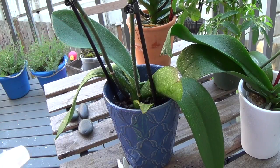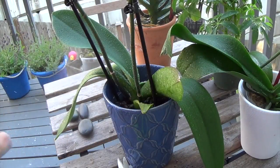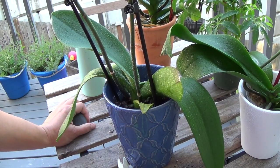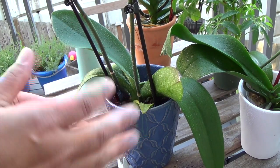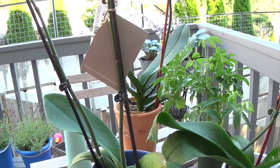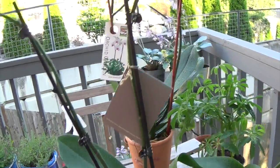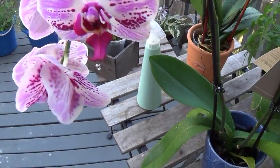Orchids actually like the foliage being misted like this — it creates like a tropical environment for them. Now if you can't spray it like this, you can get a shallow tray of water and put some rocks in it — that will create a mist effect as well. I hope you guys enjoyed this video of how I have been taking care of my orchids. They are gorgeous, I love them, and they are throughout my home. As always, friends, thank you guys for visiting A Simply Simple Life. Mahalo!